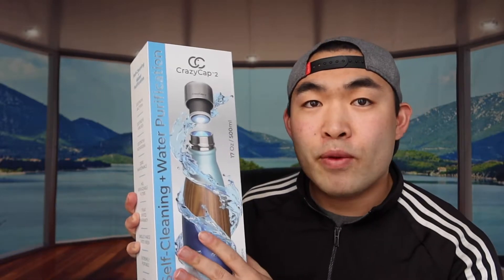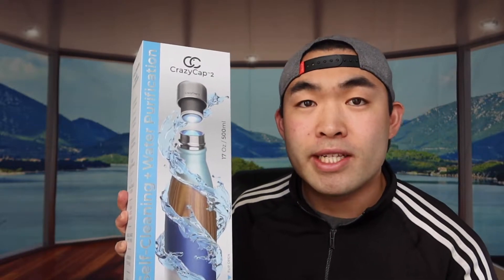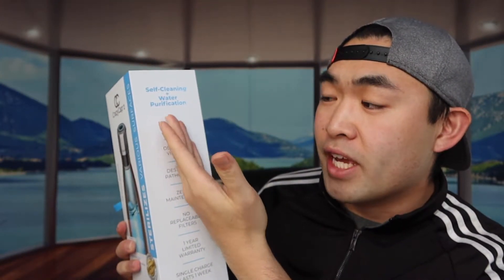Welcome back to another episode of 'Is It Worth It.' Today we have this amazing product by a brand called CrazyCap. Basically it's a water bottle that's insulated, but it also has the option to sanitize or sterilize the water inside. So if you're outdoors and can't find a water fountain but see a river, you can use this to sterilize the water and make it clean to drink. It features self-cleaning, water purification, destroys bacteria, viruses, and pathogens, with zero maintenance.